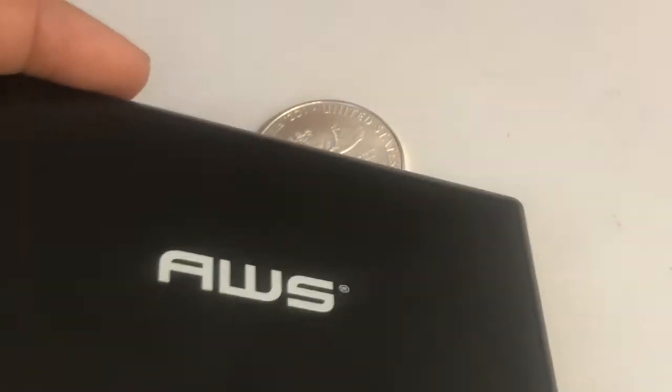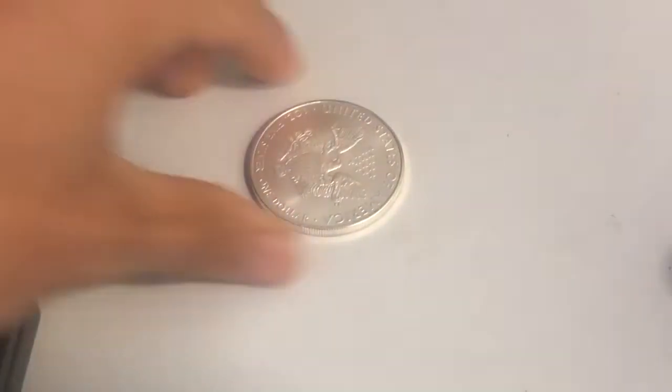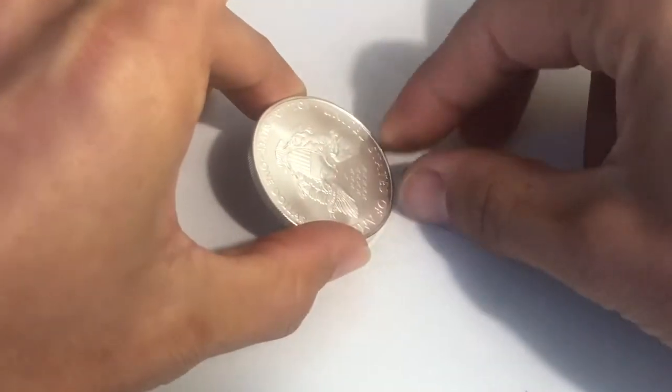I'm just gonna do this one — you see how fast that slid off at the same angle? So it just slid off really fast. But watch how this slides down — there's a little bit of magnetism because this is a very real silver piece. Did you see how that went down very, very slow?